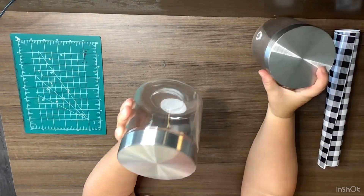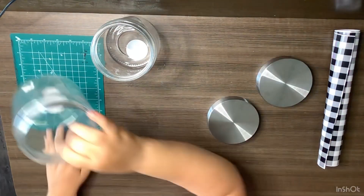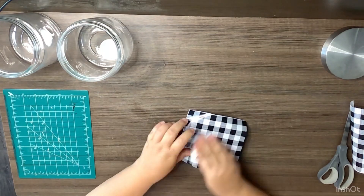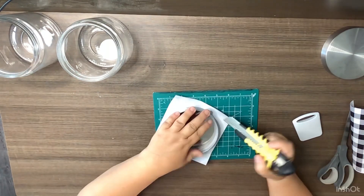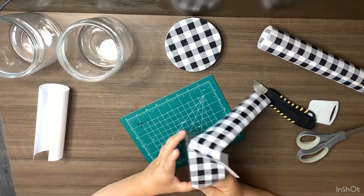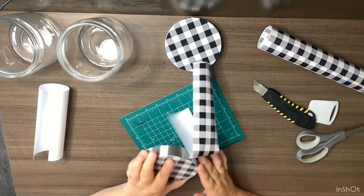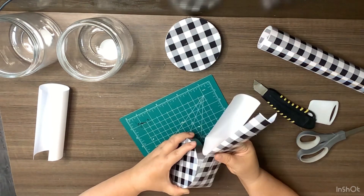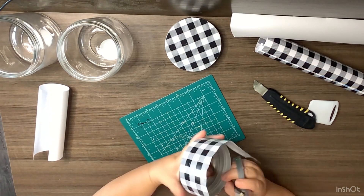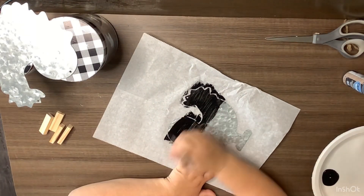Okay, DIY number three — this is super simple. We're just going to use two of these canisters from the Dollar Tree again with our buffalo check. We're just going to cut a piece to cover the top parts of the lid, cut around it, then take a strip and go all the way around the lid. We're doing the exact same thing for each of these. I like sets of twos — I'm going to put cotton balls in one and q-tips in the other for my bathroom. Then cut that excess off.